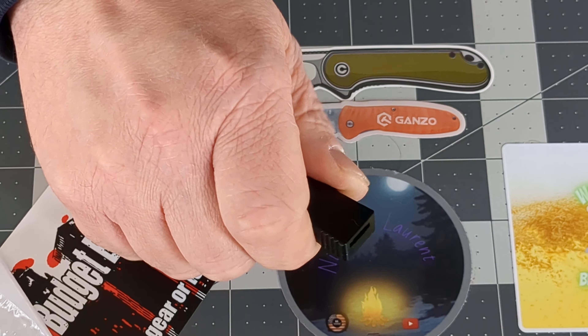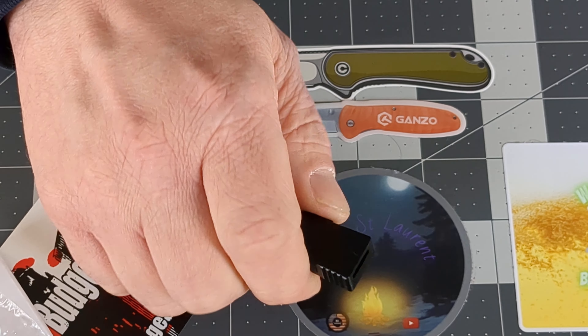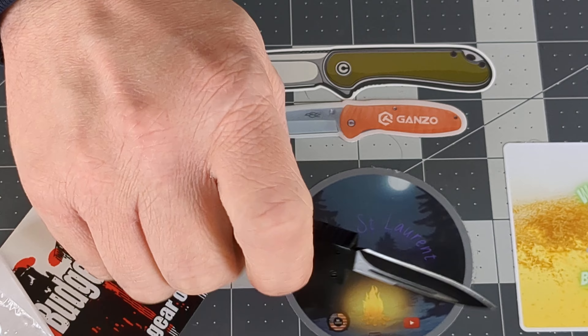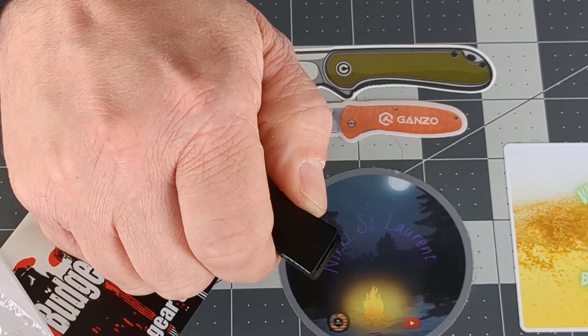So for just under $19, I'm happy with it. That was pretty cool. Is it an EDC knife? Hell no. Is it a letter and package opener? Heck yeah. Is it a fidget toy? Heck yeah.